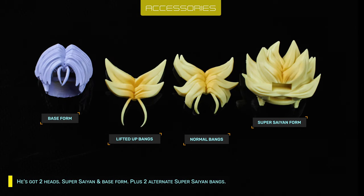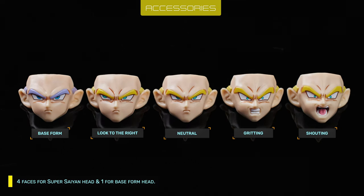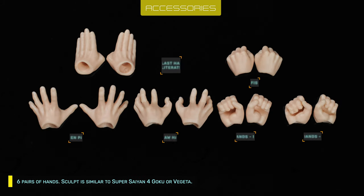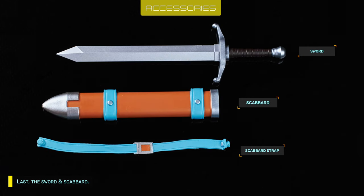He's got two heads: Super Saiyan and base form, plus two alternate Super Saiyan bangs. Four faces for the Super Saiyan head and one for the base form head. Six pairs of hands, a sculpt similar to Super Saiyan 4 Goku or Vegeta, and lastly the sword and scabbard.